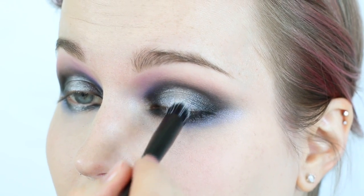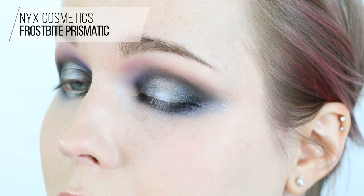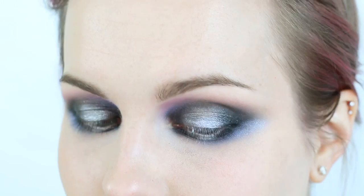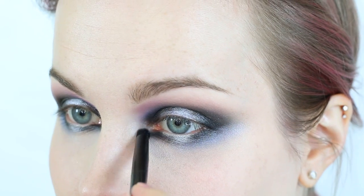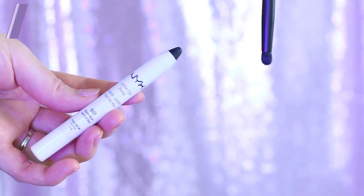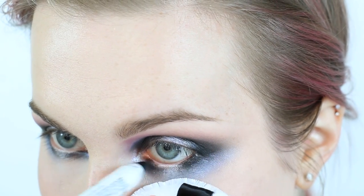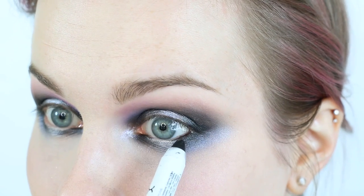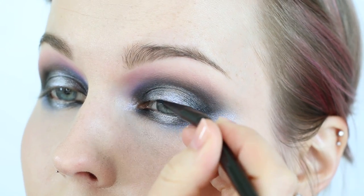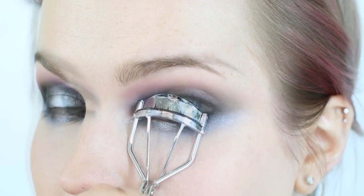I'm grabbing the NYX Lid Lingerie in White Lace Romance, concentrating it right along the lash line in the very center of my lid. Then I'm patting the Frostbite Prismatic eyeshadow right on top — doing the upper lid with the lid lingerie then the eyeshadow immediately after, and then the lower lash line the same way. I'm also popping it on the inner corner. Then I'm taking the jumbo pencil in Black Bean again, lining the inner and outer thirds of my lower waterline, keeping the center clean.